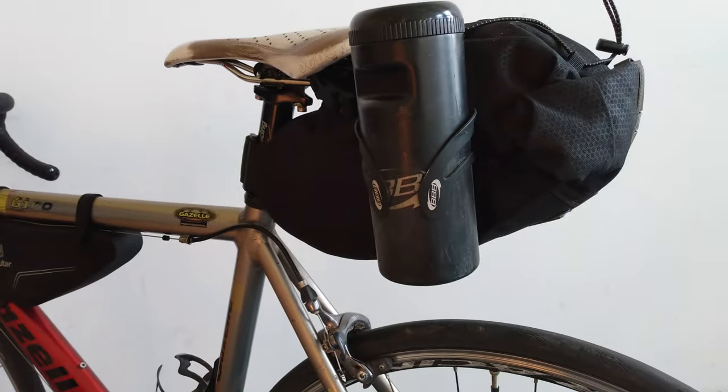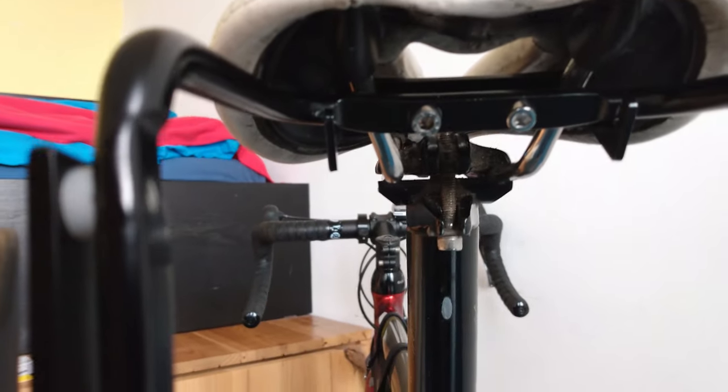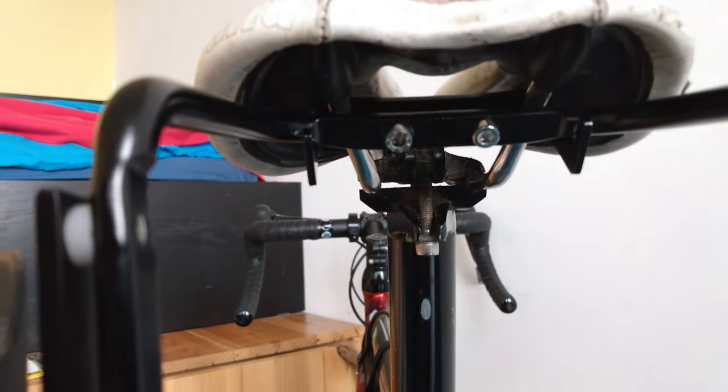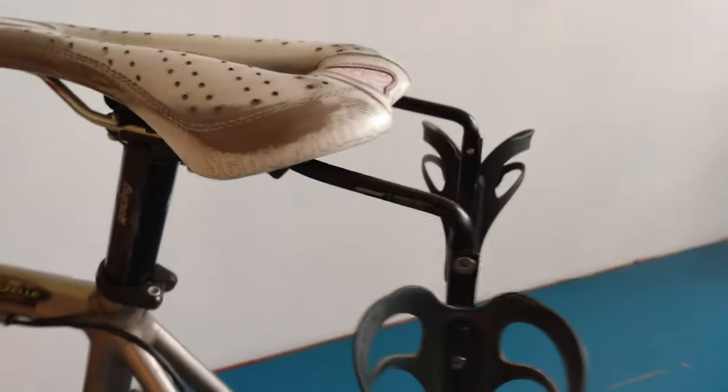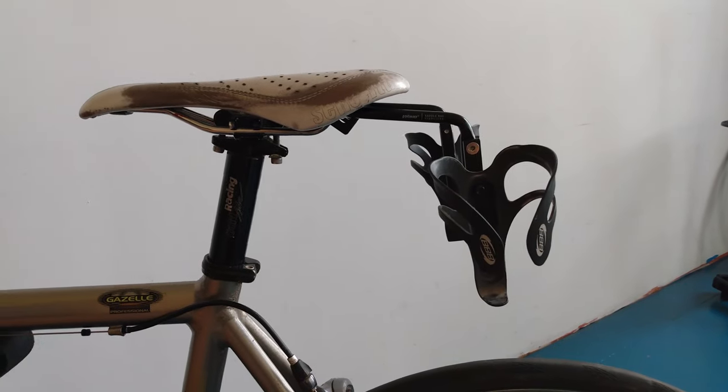This is what it looks like without the saddlebag — you can see the brackets where it attaches to the saddle rails. I used two nuts to attach it properly and securely. That's it.